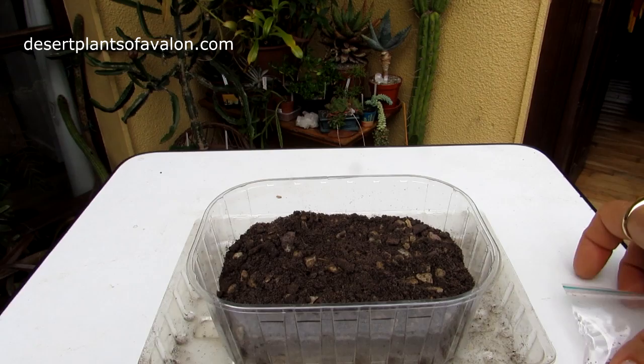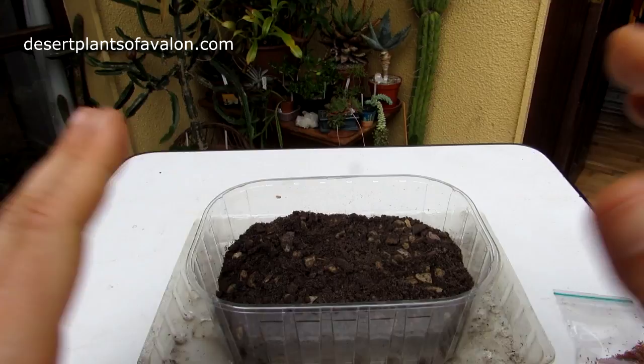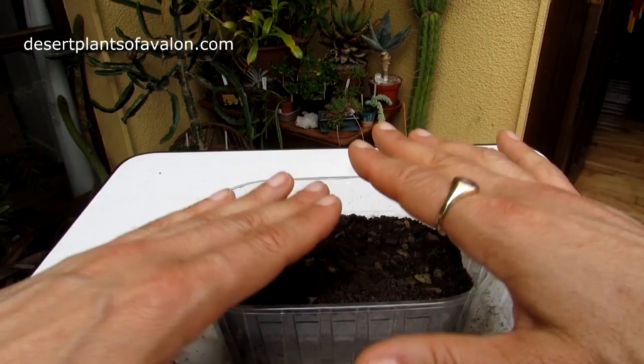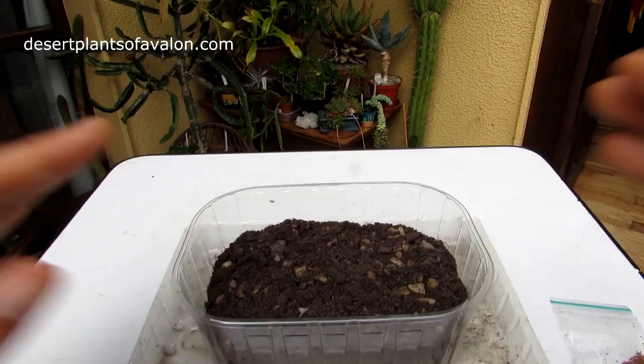What I've done in this case — sterilizing the soil — is a purely optional thing to do. You don't have to do this. Many cactus growers have great success with just using soil, but it's always a good idea to sterilize the soil either in the microwave or the oven at high temperature, as I explain in more detail in the how-to grow cacti from seed video. This does help to reduce any bugs in the soil and also things like fungi and bacteria.